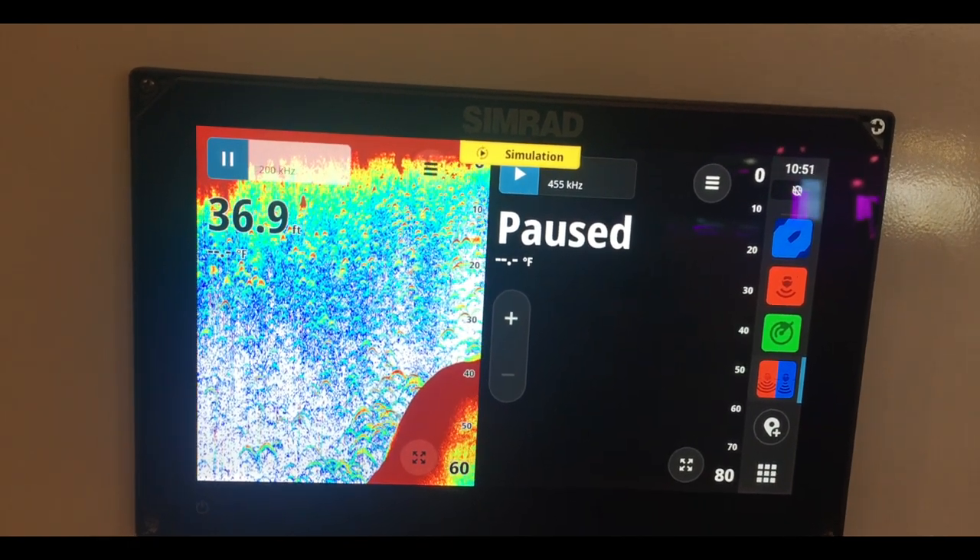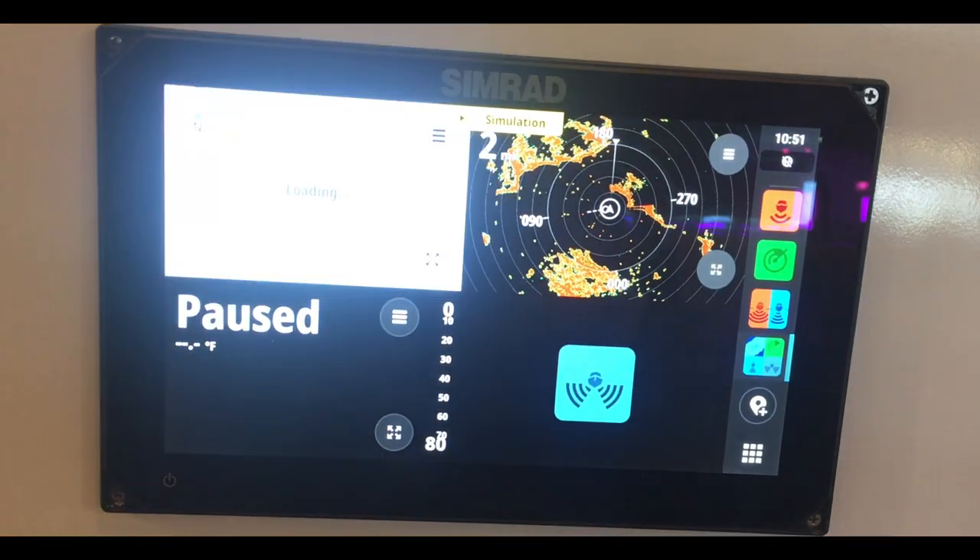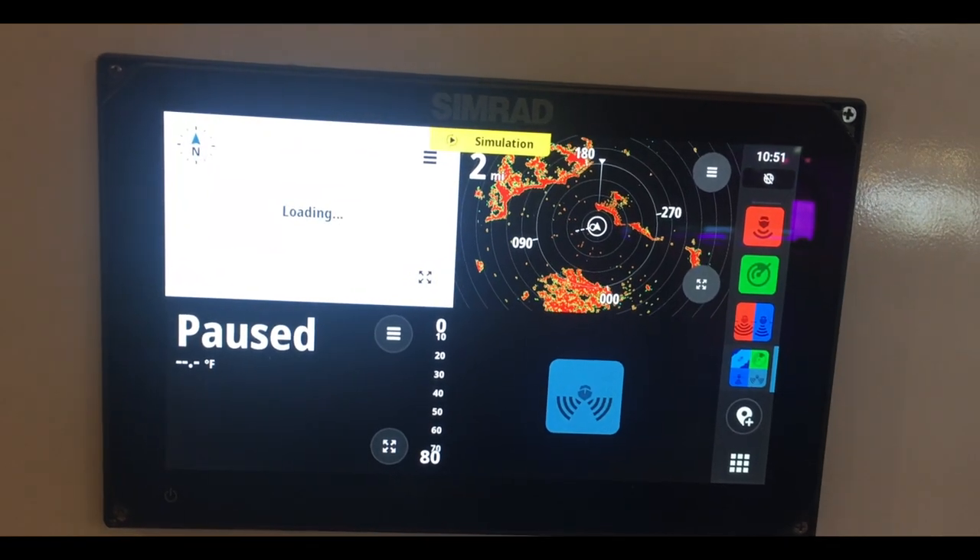Just plug it in and you see your radar right on this multi-function monitor. So if you're into boating like I am, I suggest you buy it now.